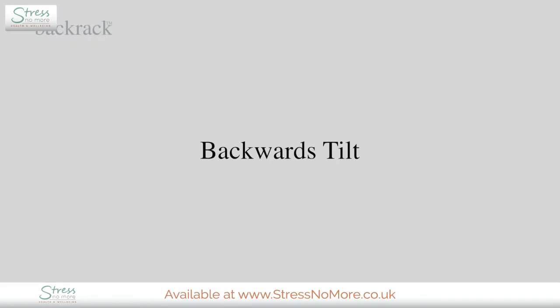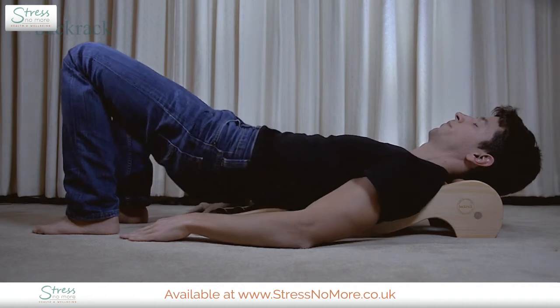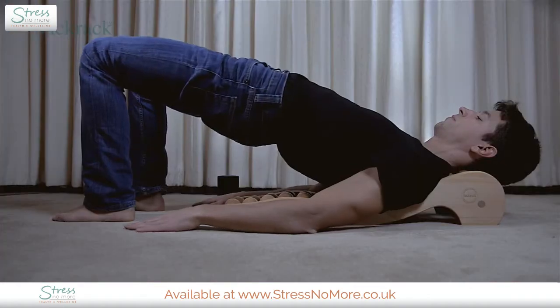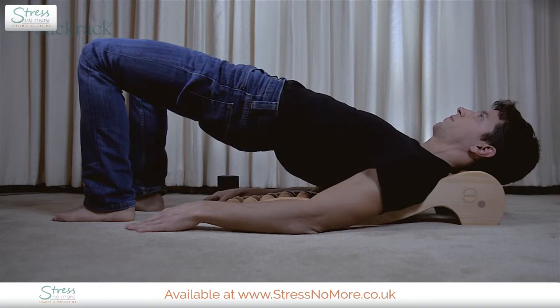The backwards tilt. The backwards tilt will increase the pressure on your neck. Raise your pelvis towards the ceiling, hold the position for a few seconds, and rest back down.